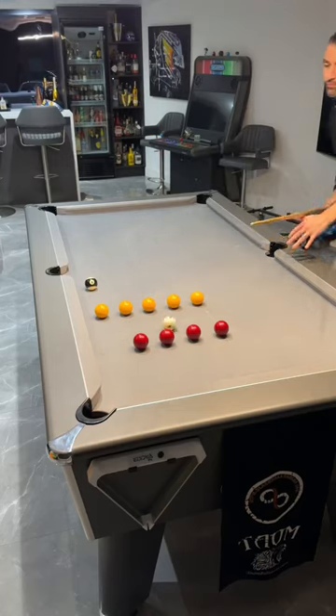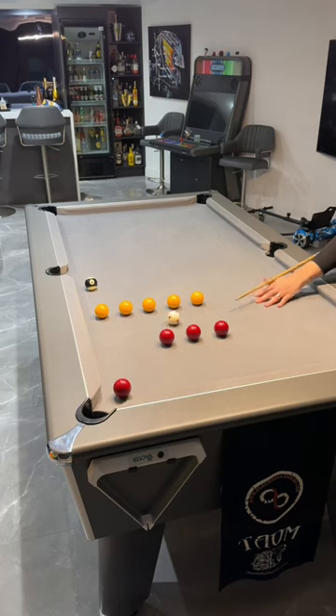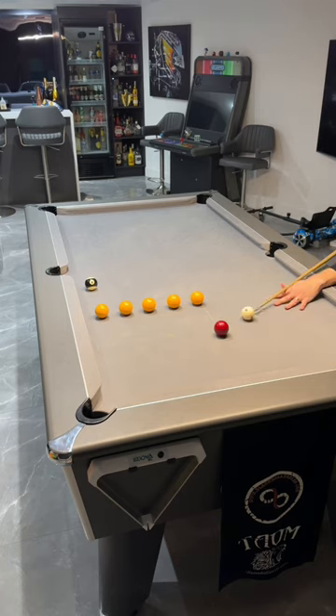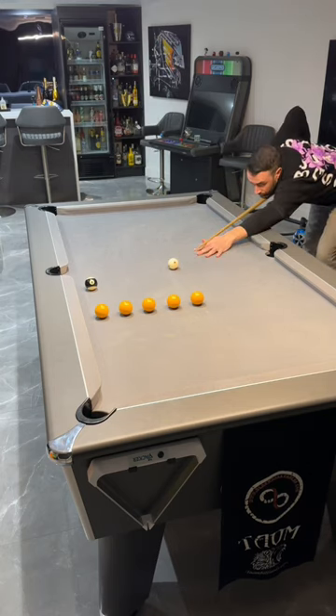This is a new drill called Off the Rails, and it's designed to help you use side spin off of the rail. Play all the reds first, starting with the one closest to the rail and working your way out, playing them in order. Then transition and do the same with the yellow, and then finish off with the black. The only other rule is that you have to hit a rail after every shot, except for the black. Good luck!